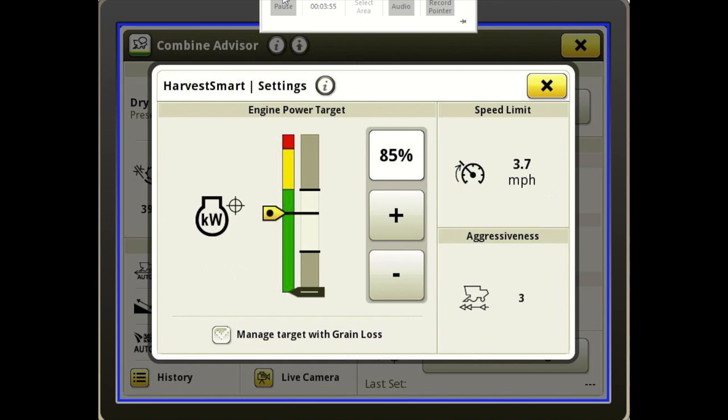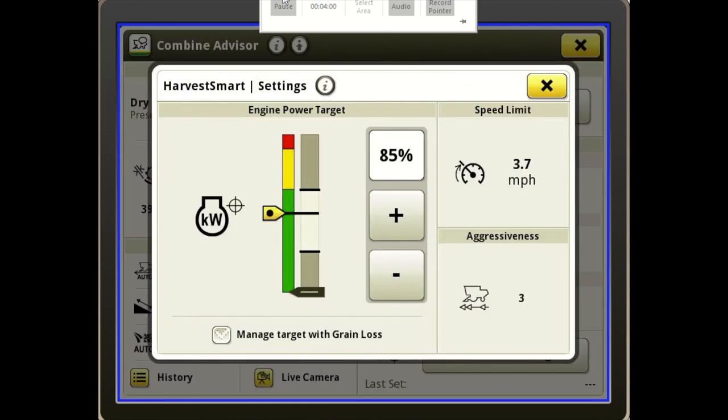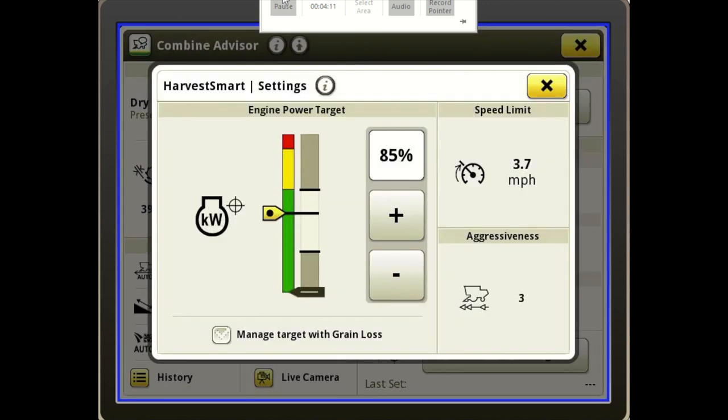Over to the right you've got your maximum speed you can set, and at the bottom we have our aggressiveness — how aggressive this machine is going to shift. If it seems a little jerky, you might have it too aggressive. With this new Harvest Smart, it's got updated control logic so it allows the shifts to be smoother than before, so you shouldn't notice a jerky motion — they've smoothed that out.